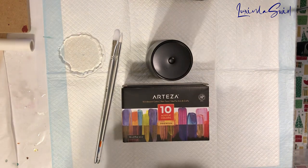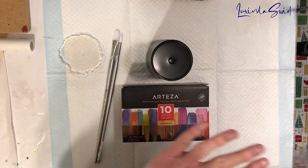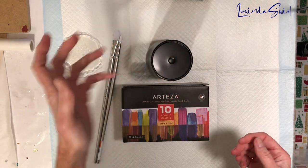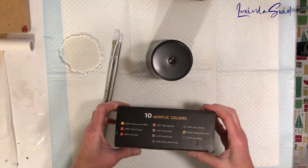Hey everybody, Looks Into Swirl here. We are going to try something a little different today. If it doesn't work, this video will never see the light of day on YouTube. So if you're watching it, that means I got something resembling what I was hoping for, or something at least interesting enough to show you.